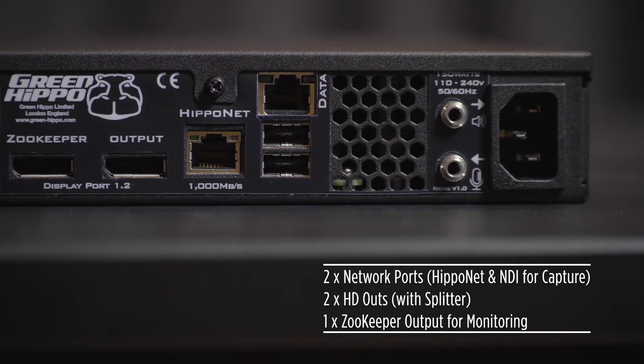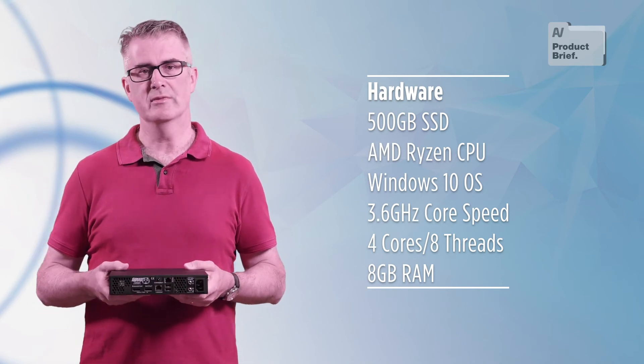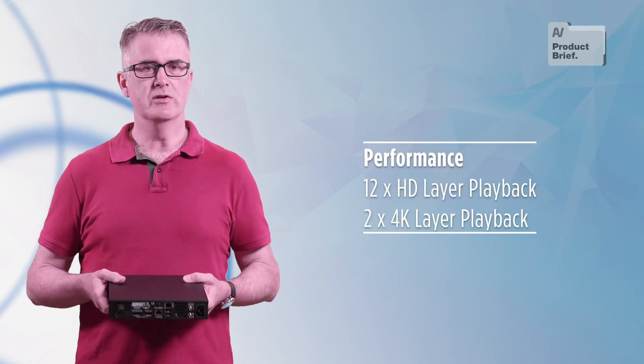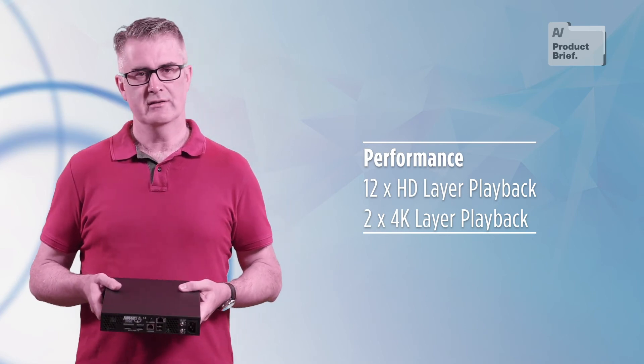LED is popping up in churches, schools and other venues, and Nevis is the right system to begin to experiment with how screen media can complement your lighting system to provide additional colour or movement. Or you may have content timecode locked to music and some clips that you'd like to trigger from your lighting console — again, Nevis is ideal.